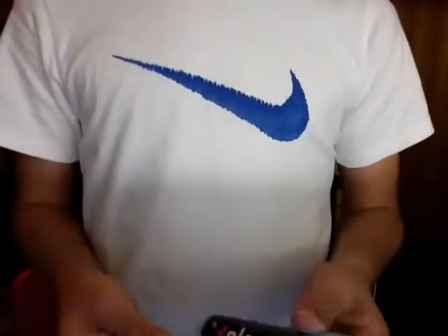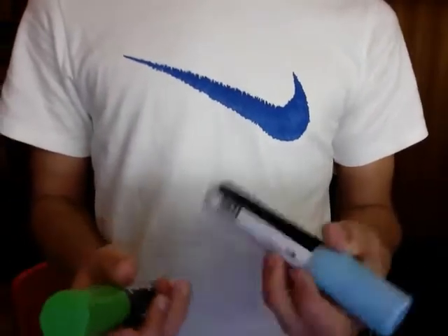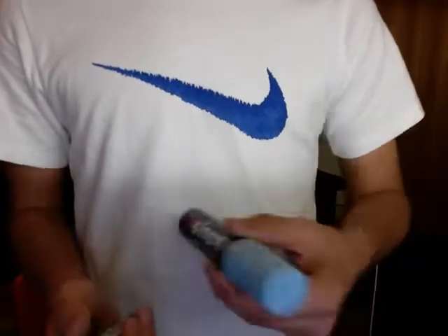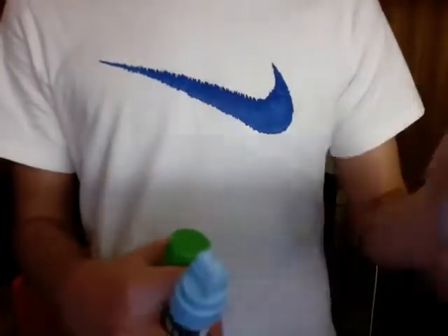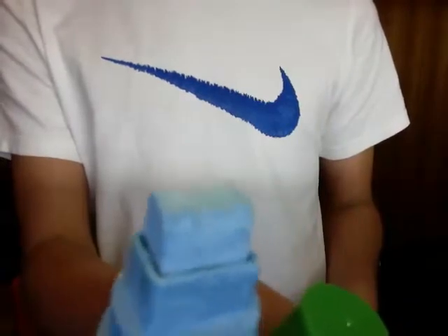You can pick these up at any graffiti shop, record shop, anywhere. They're a paint-based marker. They have a 15mm nib. As you can see, it's a nice chisel tip.